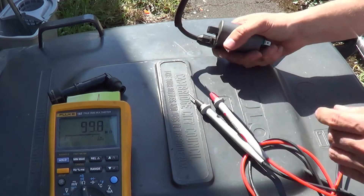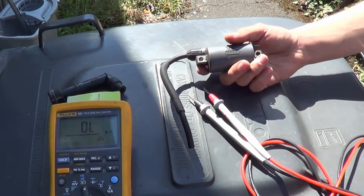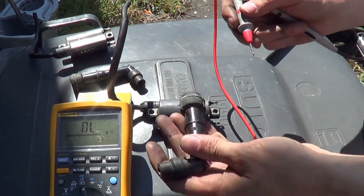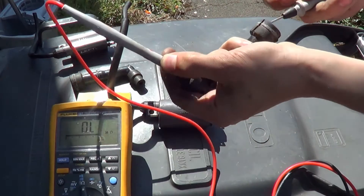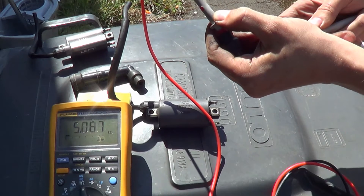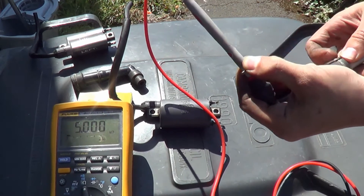So this coil's all good. I'm going to leave this one and we'll get the other one out and test that. So we'll do what we did before — test the cap. And that's 5 kilohms, which is a bit higher than the other one which was 4.3 or something.